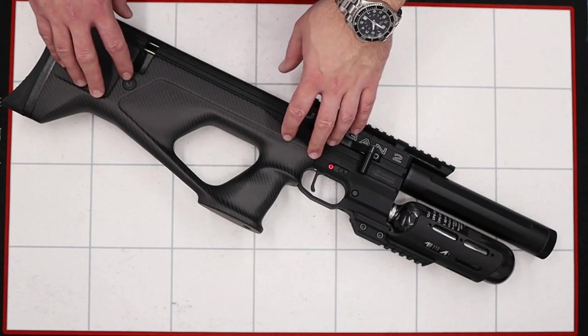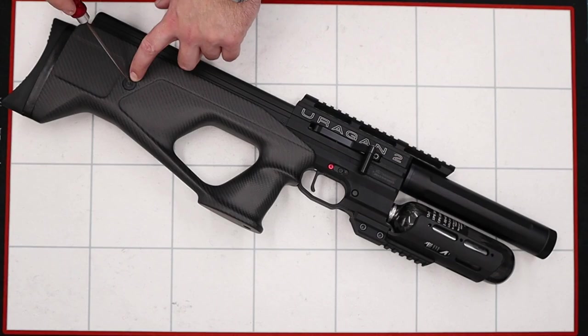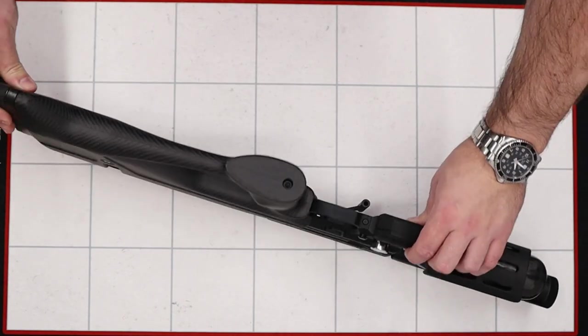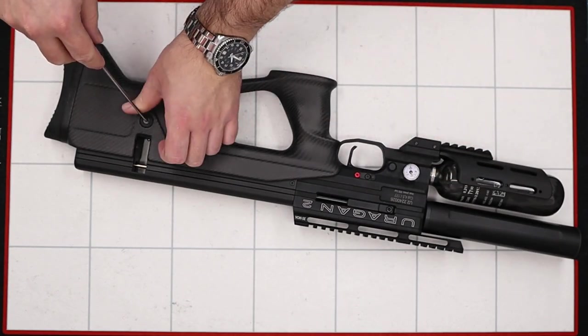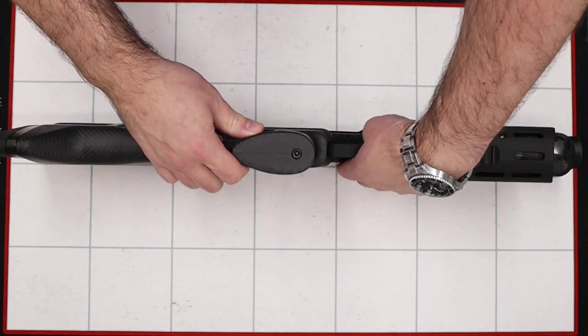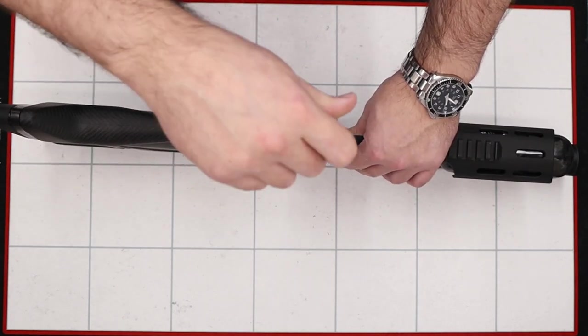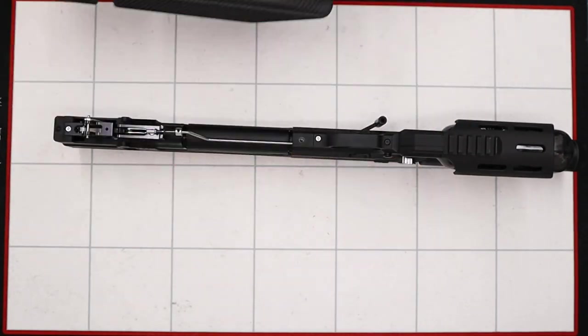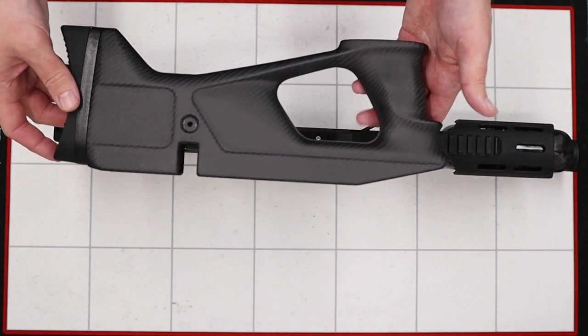The first thing we'll do is remove the stock, and that's done by using a 2.5mm allen key in the back screw here, same on the other side. Then we can flip the rifle on its end and loosen this screw in the bottom using a 5mm allen key. With the stock off we can put that to one side.